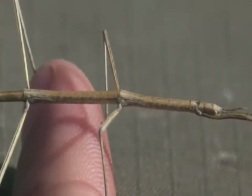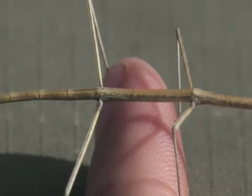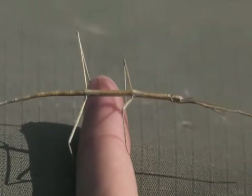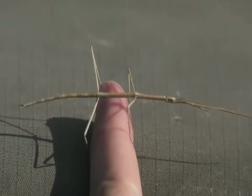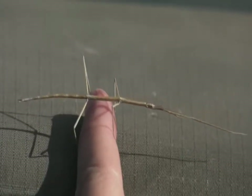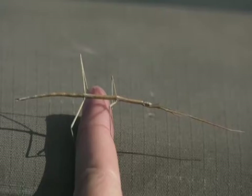The reason it has to blend in so well is that it's got no other natural defense. This little stick insect has no way of fighting things off — no big jaws, no stingers, no venom it can inject, no poisons. So it has to rely solely on its camouflage in order to stay alive.